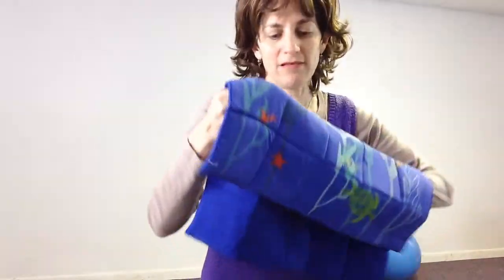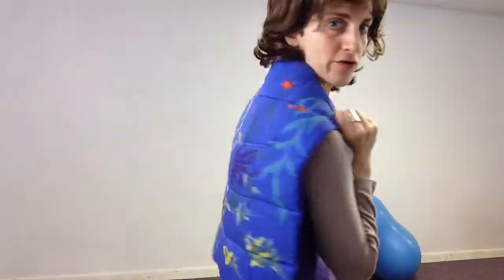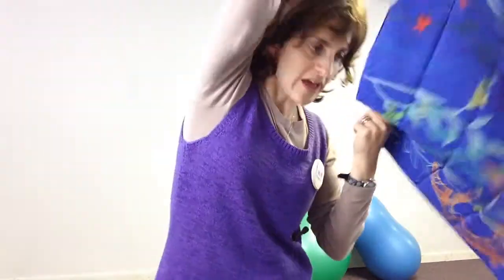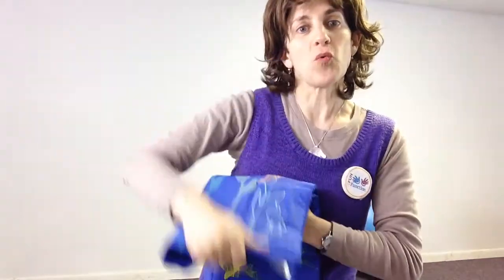It doesn't make any noise, so it's a quiet lap pad. It can be used right on your lap, but can also be tossed on their back or their shoulders. What I really love about it is it can be folded up so that the weight is even more dense and then used as a mini pad.